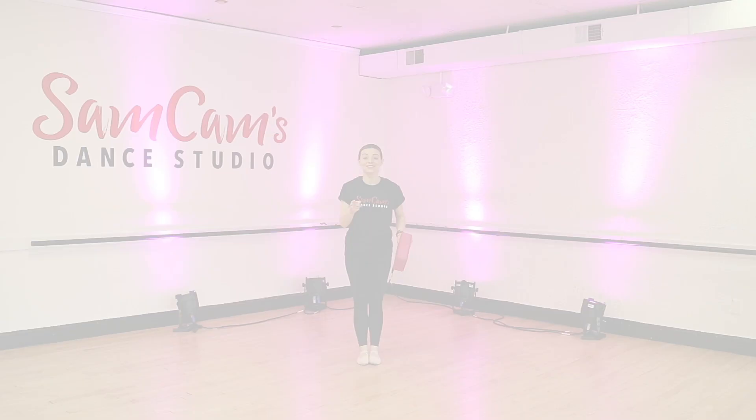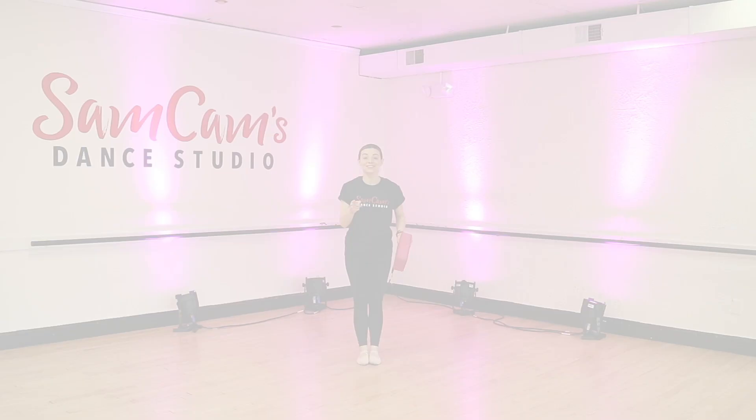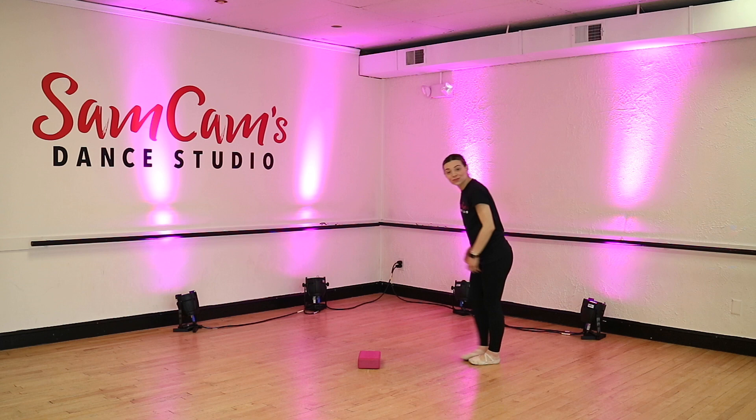You guys did an awesome job at the ballet bar. Now we're going to learn to leap. Of course, because this is our leap dance class. So we have to practice our ballerina leaps, right? So can you guys grab something at your house that you can jump over? Today I have a pink block, but you guys can use anything that you have at home. We're going to place it right on the ground in front of us and we're going to take a little scooch backwards, so when we do a big leap over top of our block, we have to think of a lot of things.